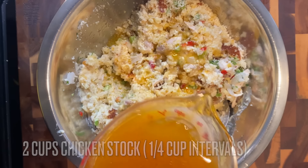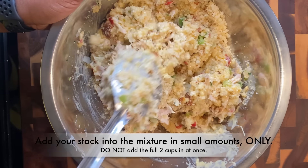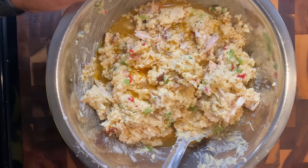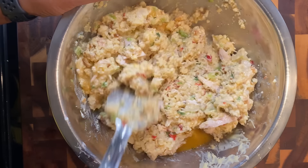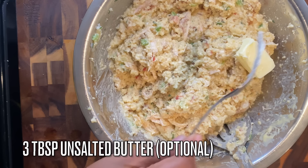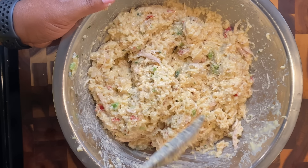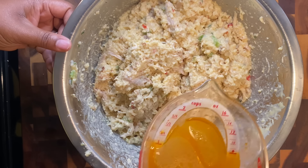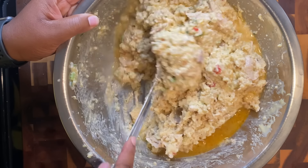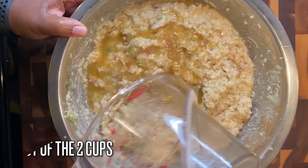To get the right consistency, add in about two cups of your chicken stock. Add it in a little bit at a time so you can control the texture. Also add in about two to three tablespoons of unsalted butter. Keep adding the broth gradually until you get the consistency you need. If you mess up this part, you might as well throw it away — so take your time and get it right.